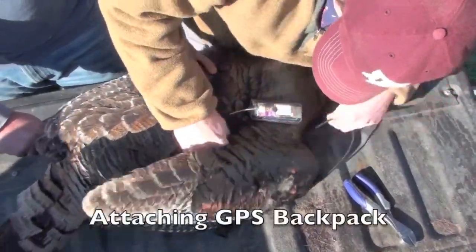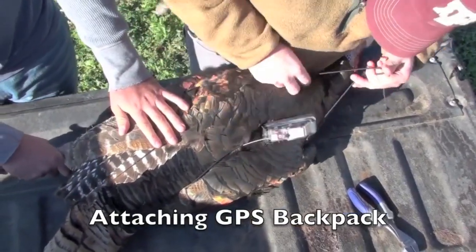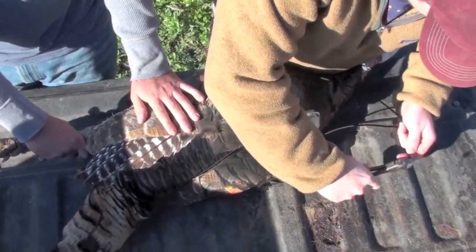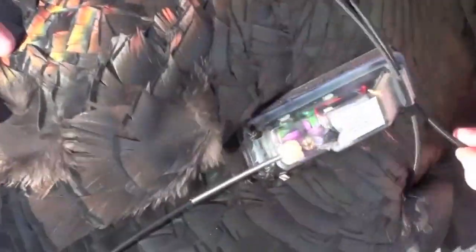A GPS backpack-style transmitter is attached to the turkey using shock cord. We have found the GPS transmitters to be much more accurate than their VHF counterparts. Each unit acquires approximately 2,500 locations over a 65-day period.